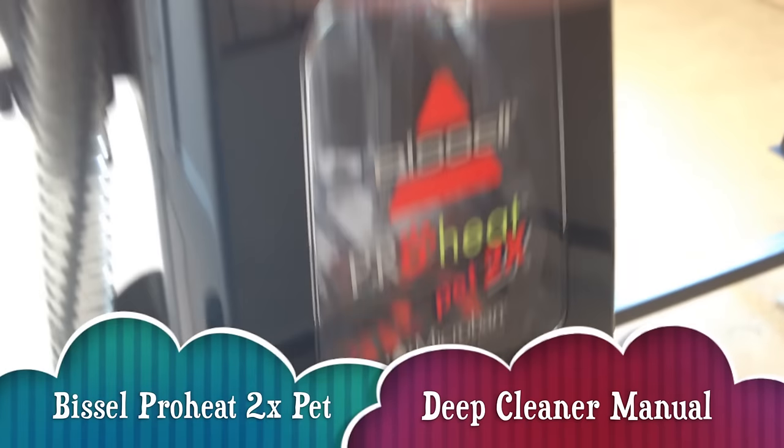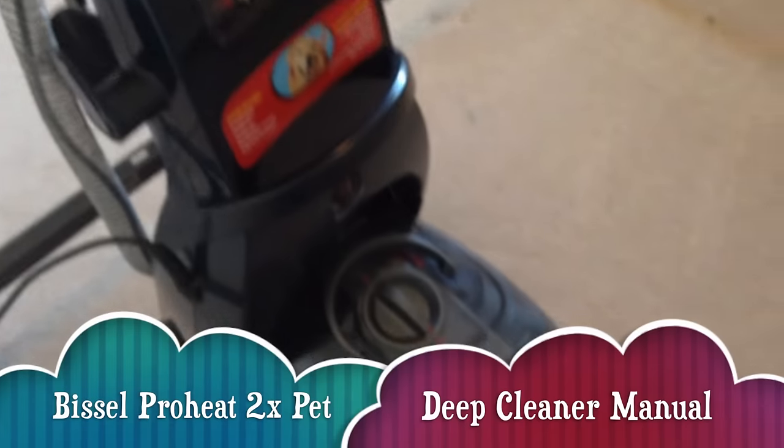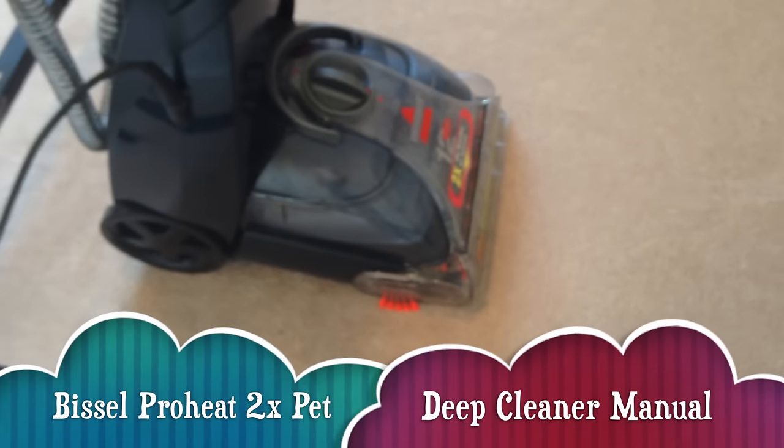This is a quick tutorial on your Bissell ProHeat. This is basically to wash your carpet.